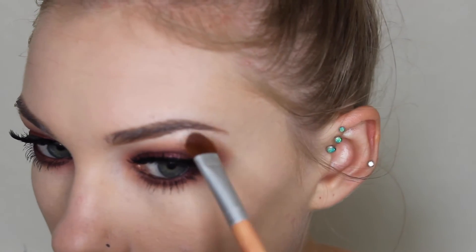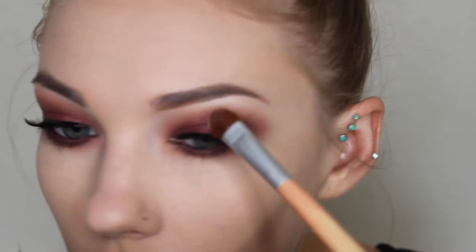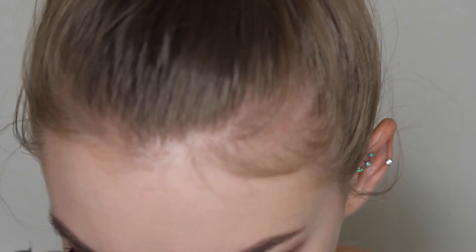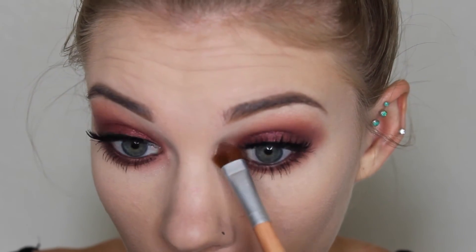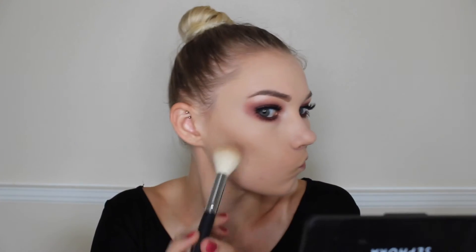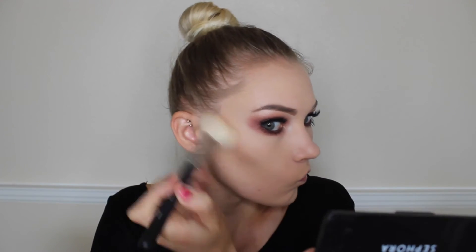Then taking Makeup Geek Shimmer Shimmer, I'm using this as my brow bone highlight and also my inner corner highlight on the eyes, using an old Ecotools brush — but any brush will do. Then taking my Benefit Hoola Bronzer and my Morphe M530 brush and just contouring my cheekbones a little bit, and also taking it up on the tops and perimeters of my forehead. That's really about all I do with contour — I don't really contour my nose or jawline, I just keep it simple and do my cheekbones and forehead.